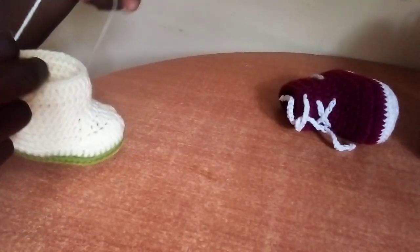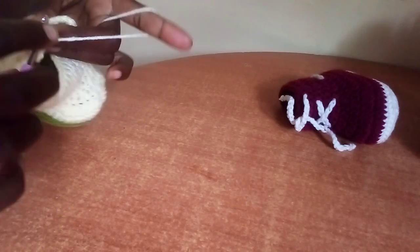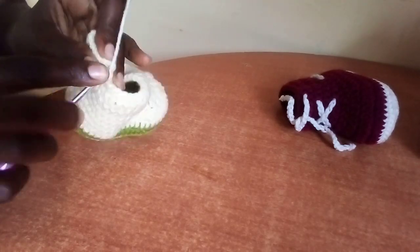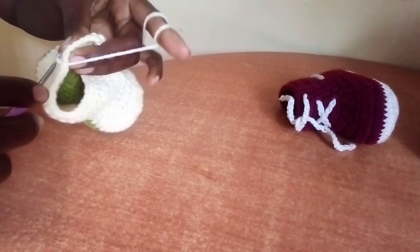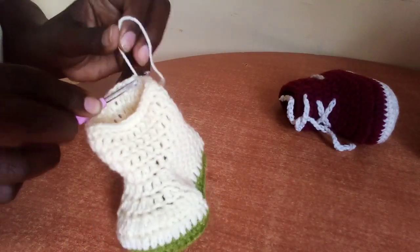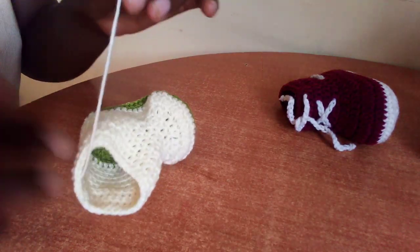In our last round, round ten: start with one chain, in the same space make a single crochet, in the next stitch make a single crochet — continue making one single crochet in each stitch to the end of round ten. Once you get to the end, slip stitch the first stitch, then slip stitch in the next one, and in the next one, and in the next one. Then cut your yarn a bit longer, pull through, and from inside insert your hook and pull through. Using a yarn needle, hide this tail so that it doesn't run back.